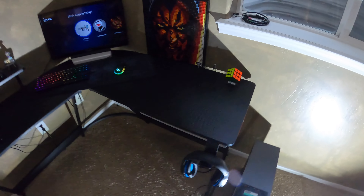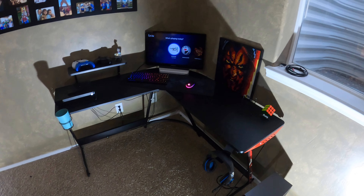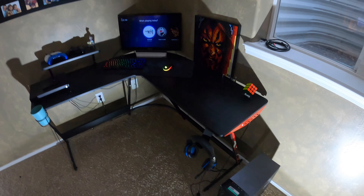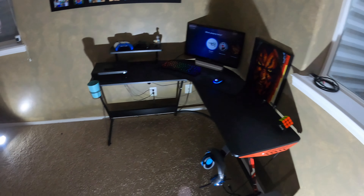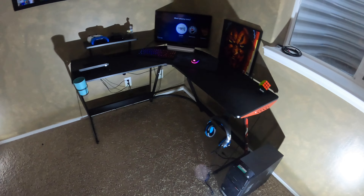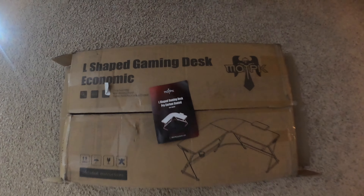Such a sick desk, I really enjoy using it. I've used it for about a month and it's honestly so great. It's a nice affordable price — anything you could want for a gaming desk. Go check it out, link in the description. That's going to be a wrap for the video, thanks for watching, see you later.